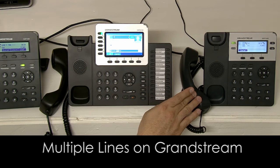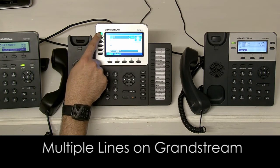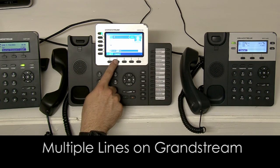If I do that, extension 102 is placed on hold with music, and I'm back to this call here. I can simply go back — extension 101 will now be on hold with music and I'm back. So it's as easy as that.